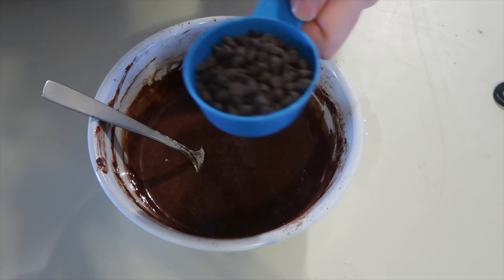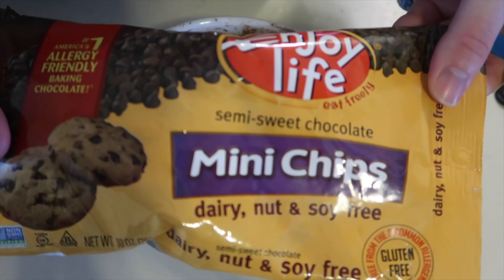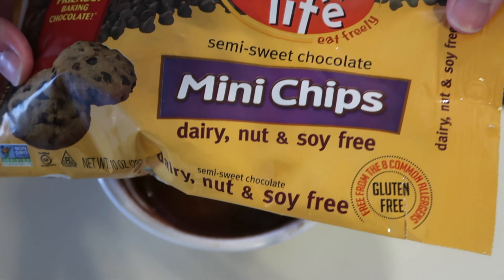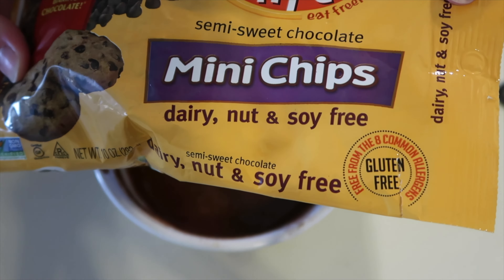Then a fourth a cup of chocolate chips. I am using mini chips Enjoy Life chocolate chips. I'll have a link in the description below as to where to find these.